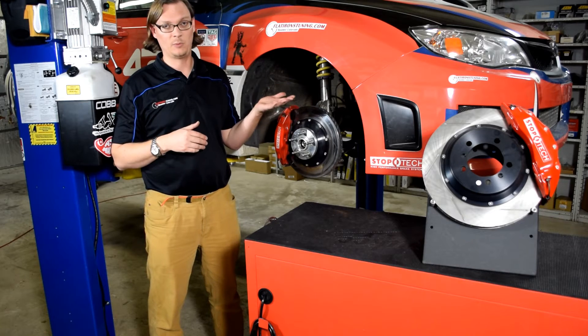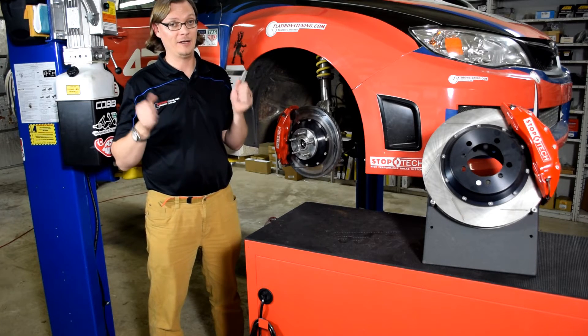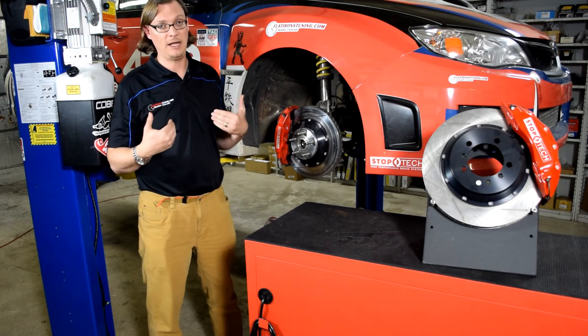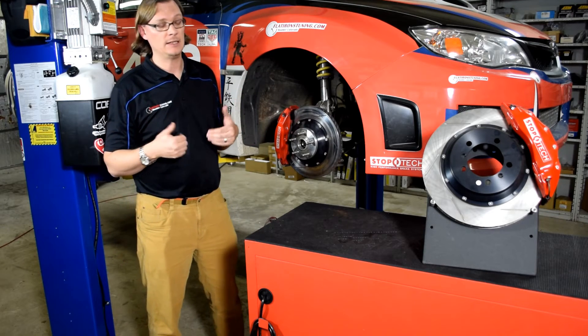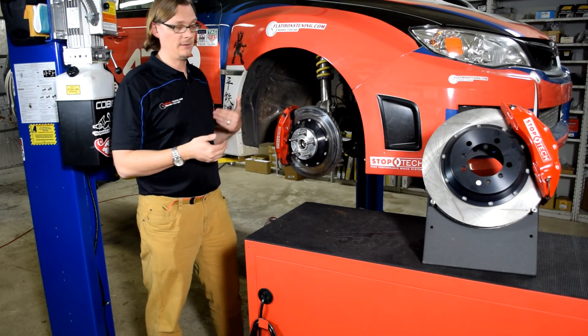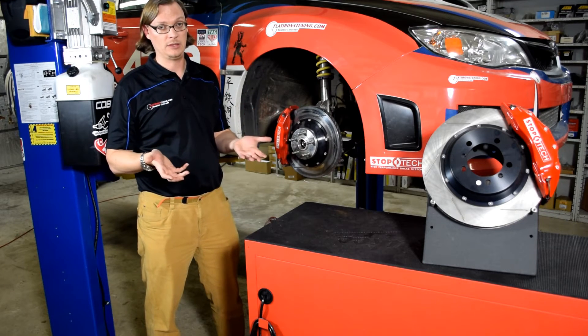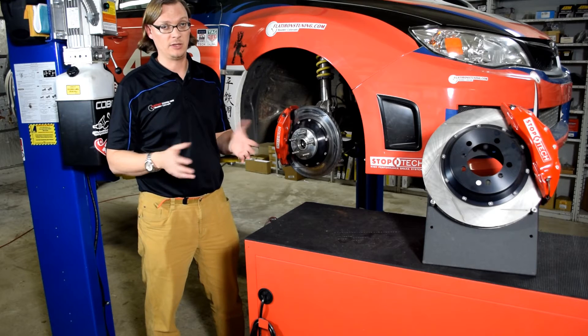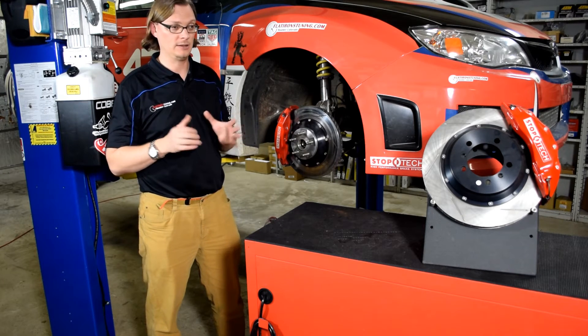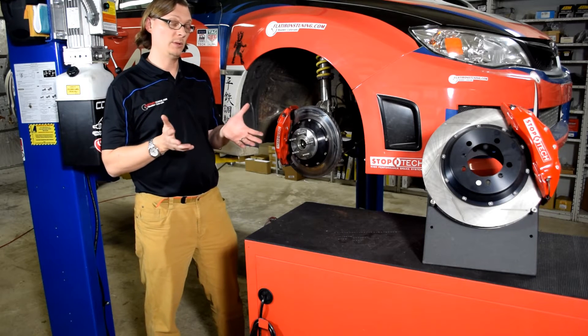Being this was a race car where we wanted full confidence in the brakes, we knew we had to upgrade the rear. We put in the Subaru STI rear calipers. Once we did that, we were able to run the same pad front and rear — the Hawk DTC-30. We were very happy with that pad's performance at the track and at the hill climb, and it worked really well for us.